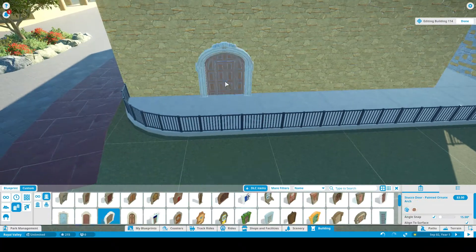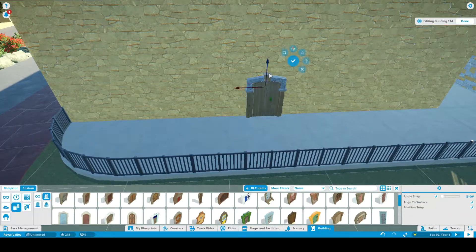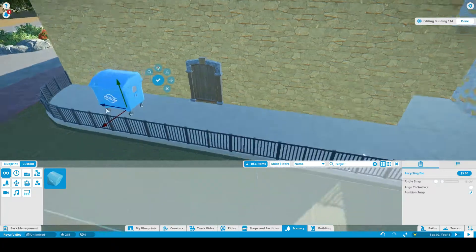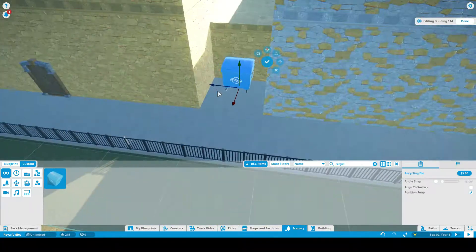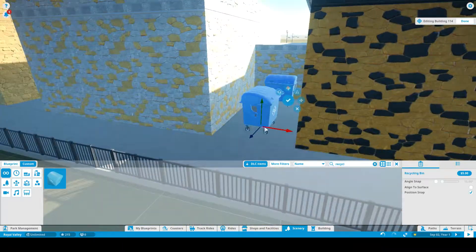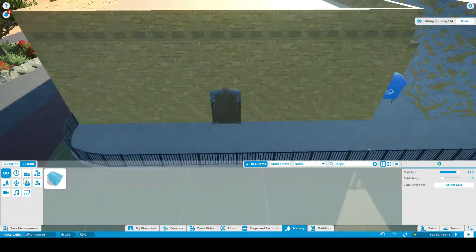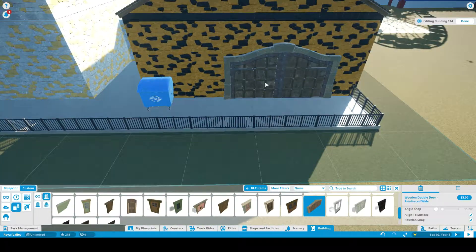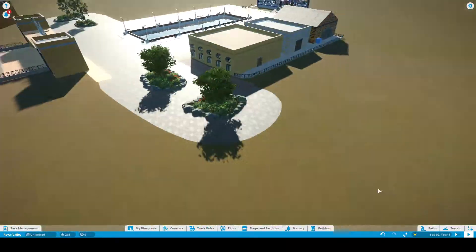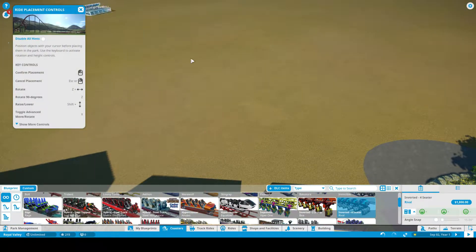I've been trying to find a perfect door for the backstage area. I've also been adding recycle bins, because in real life the employees would use these backstage areas to at least take out the garbage. So here we are, working on the B&M inverted roller coaster.